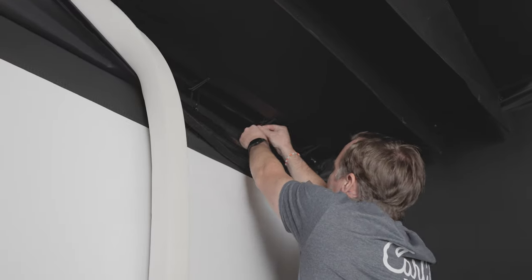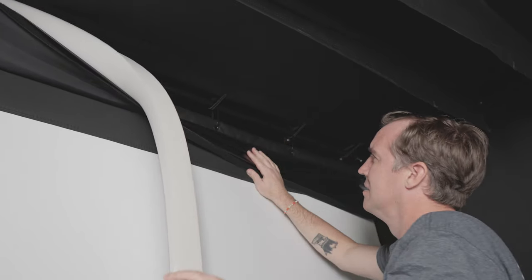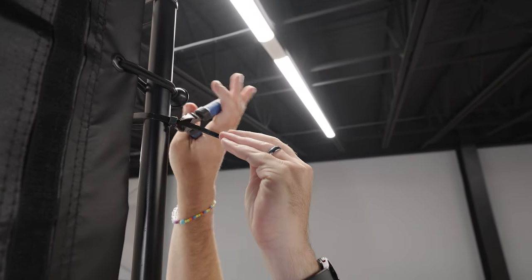Recheck the tension on the screen, confirming that the bottom edge of the screen makes contact with the floor and that the zip ties aren't causing any pulling or stretching of the screen. As the screen relaxes with use, you may need to fine-tune the zip ties to keep the screen barely touching the floor. Once the screen is hanging correctly, you can cut the zip tie tails for a cleaner look.